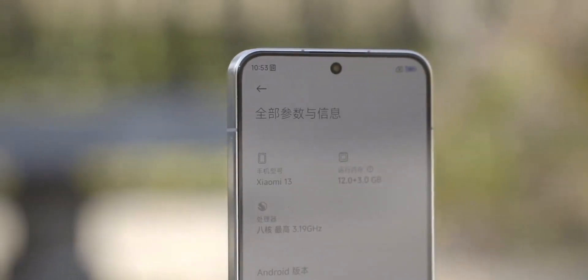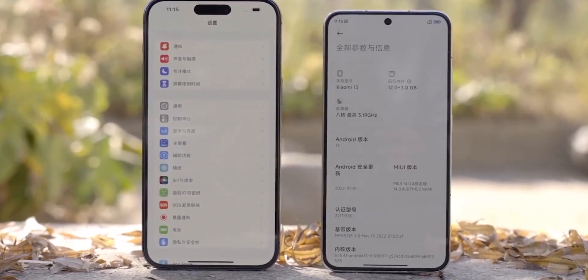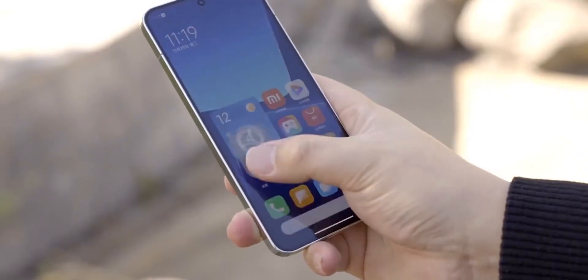Now let's look at the additional features. We have stereo sound, IP68 waterproofing, and an infrared port for controlling devices. There is an optical in-display fingerprint scanner that works fast, and face unlock using the front camera. The smartphones come with the new MIUI 14 operating system, with 3 years of OS updates and 4 years of security updates. The shell received a major performance and optimization update this year.